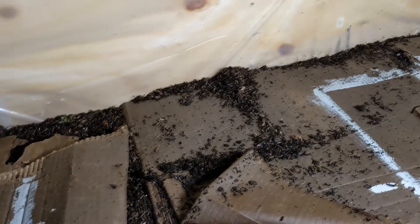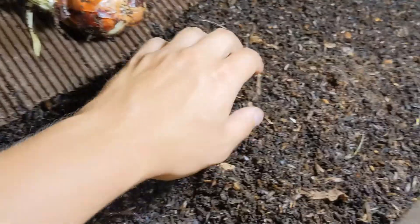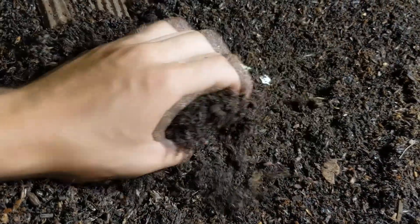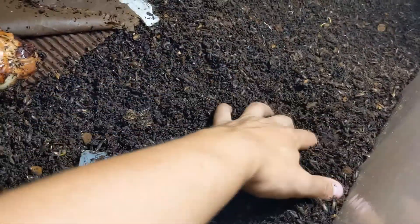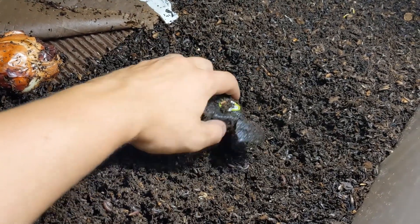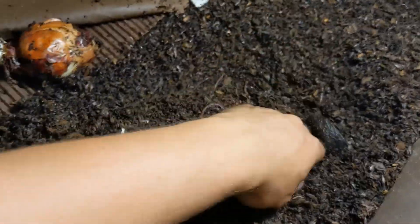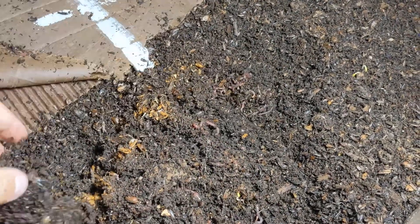There are also a lot of mites. I fed for the first time some food scraps and they seem to be already gone. They're pretty much gone. Oh, that's an avocado shell — wow, that's awesome! They are loving it. There's another avocado shell.